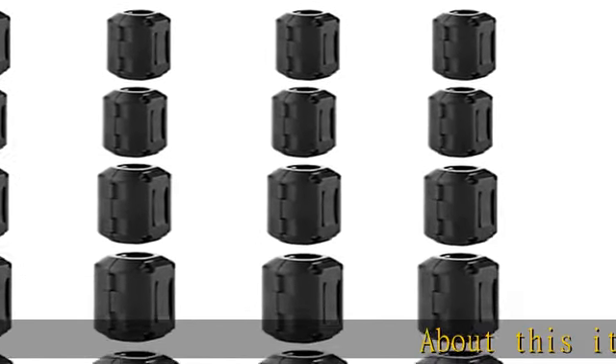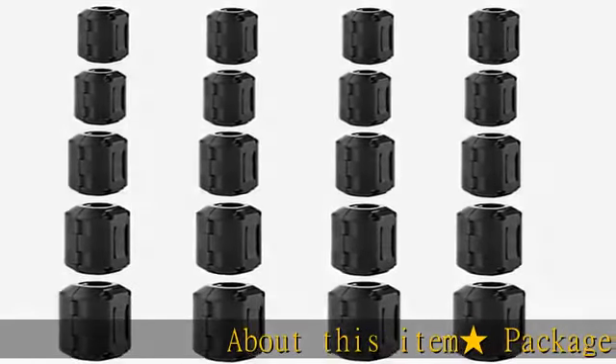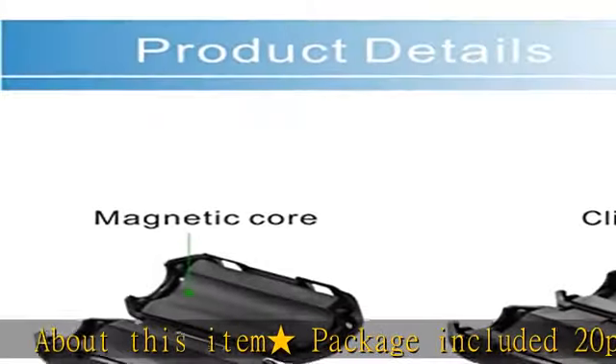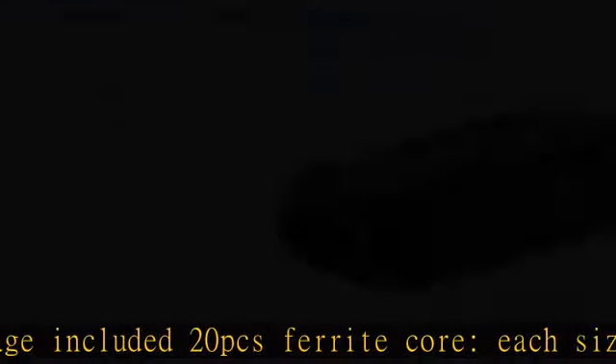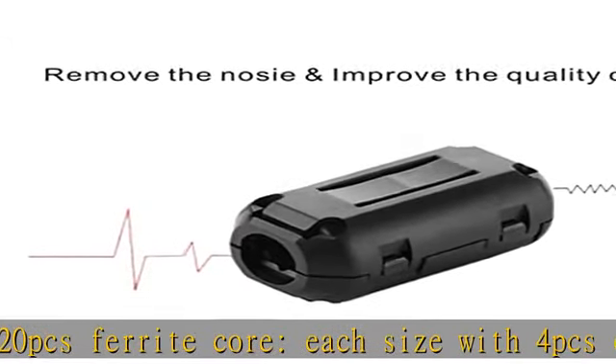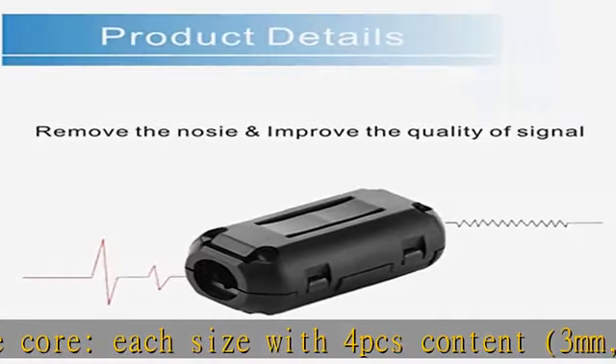About this item: package included 20 PCS ferrite core, each size with 4 PCS content. Sizes: 3mm, 5mm, 7mm, 9mm, 13mm. Clip-on design, easy to install with double snap clips.